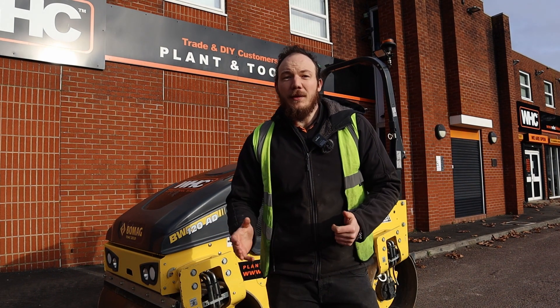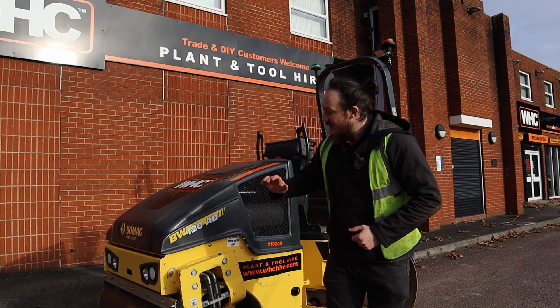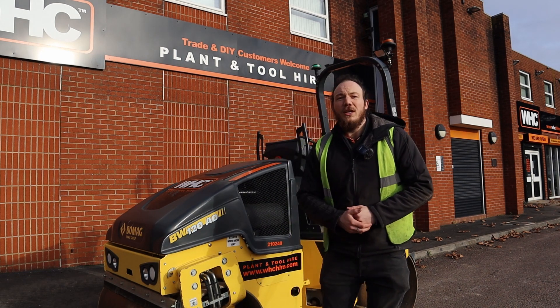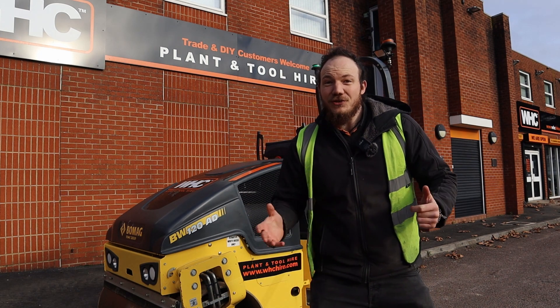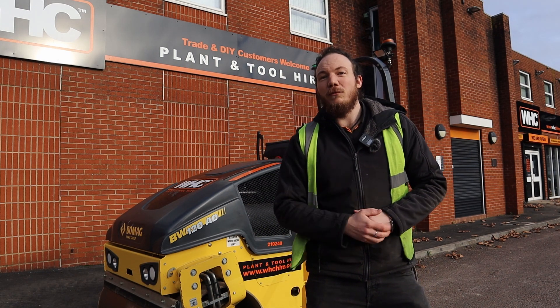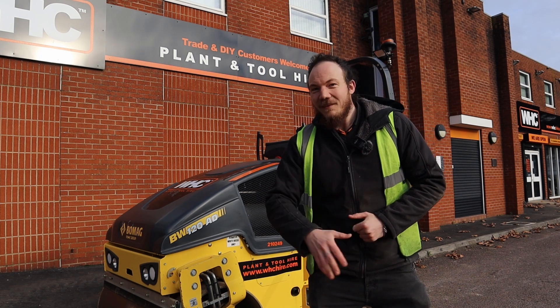Thank you for joining me. If you come into any problems using this machinery, feel free to scan the QR code that you'll find on the machine, or alternatively get in contact with your local depot as soon as possible so we can get you up and running. Thank you once again and until the next one, take care, bye-bye for now.